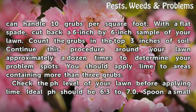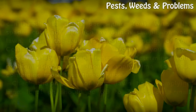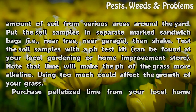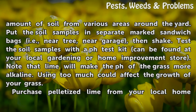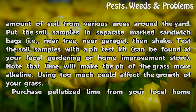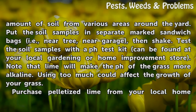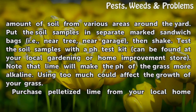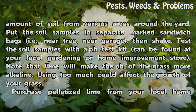Check the pH level of your lawn before applying lime. Ideal pH should be 6.3 to 7.0. Spoon a small amount of soil from various areas around the yard. Put the soil samples in separate marked sandwich bags (i.e., near tree, near garage), then shake. Test the soil samples with a pH test kit, which can be found at your local gardening or home improvement store. Note that lime will make the pH of the grass more alkaline — using too much could affect the growth of your grass.